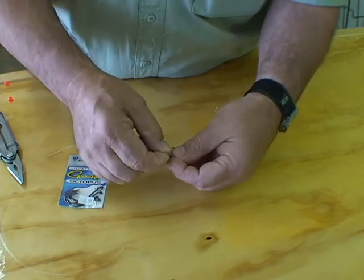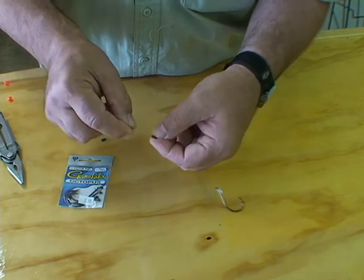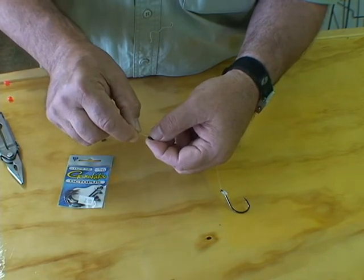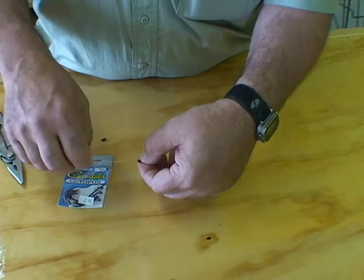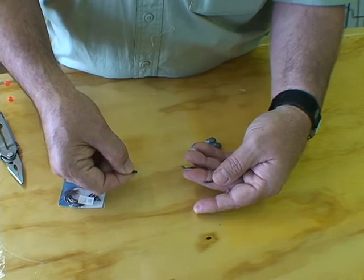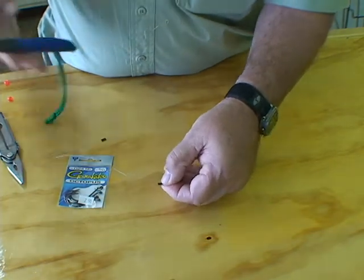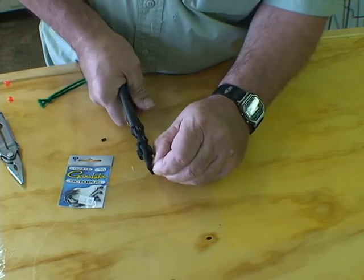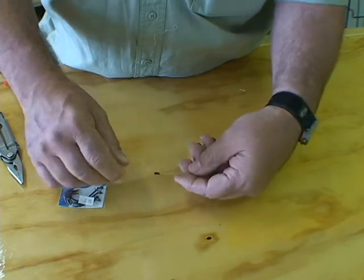Next, we're going to slide a small sleeve on our line. This is going to act as a stop. You can see I've pulled that sleeve up to about three or four inches above this hook. I'm going to take my crimpers and crimp this down so it won't slide — it's just a line stop.